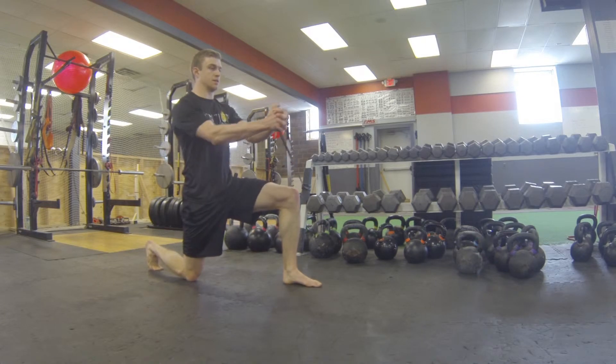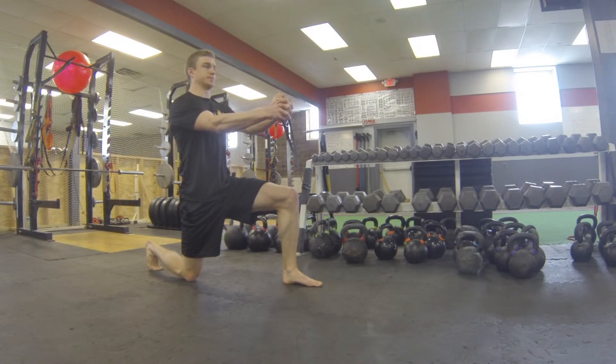Get yourself set in the half kneeling position, one knee down, one knee up, with your toe up and back, squeezing the glute on the down knee side, staying as tall as possible.